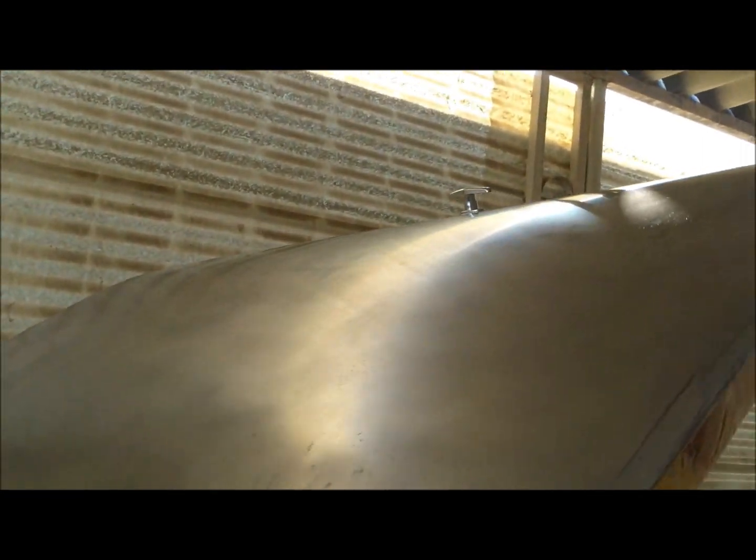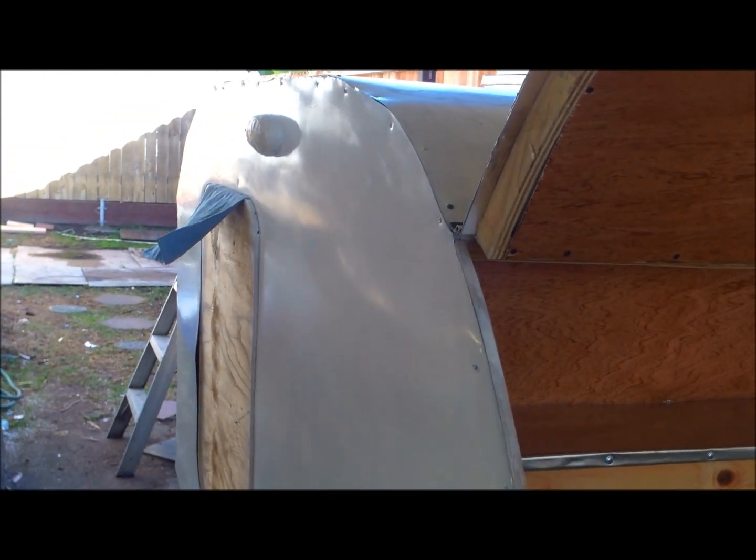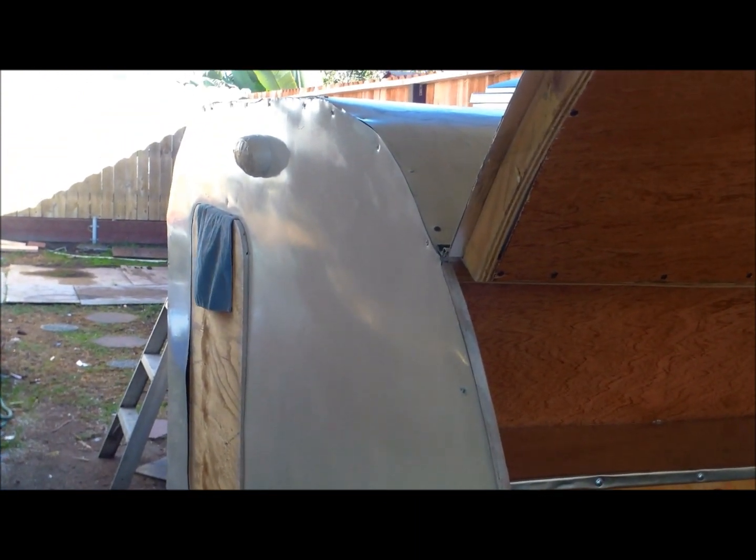And polishing this aluminum out more so it gets all shiny - it was sitting on the guy's side of his house for seventeen years. It's coming along. Thanks for watching, catch you next video. Happy hunting and happy Thanksgiving.